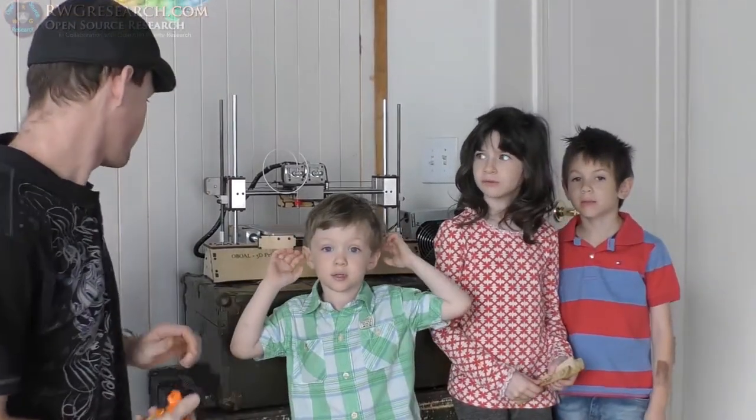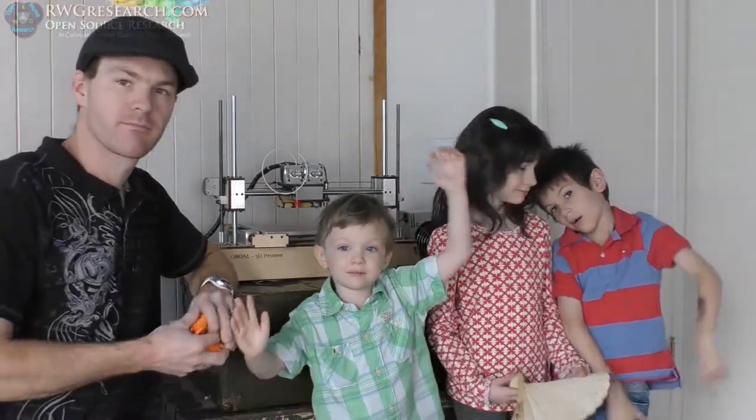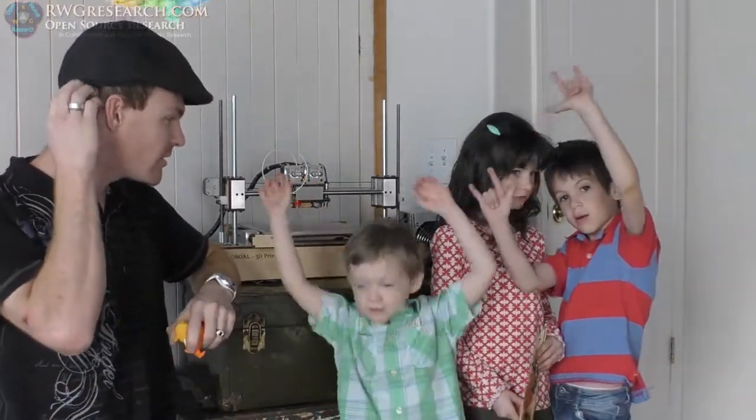Hello, hello. Is this on video? Hey, are you guys ready?